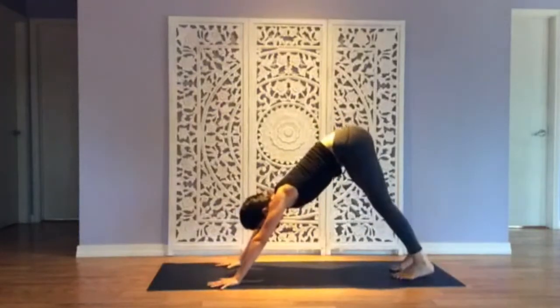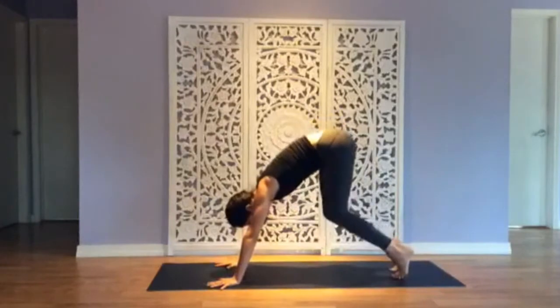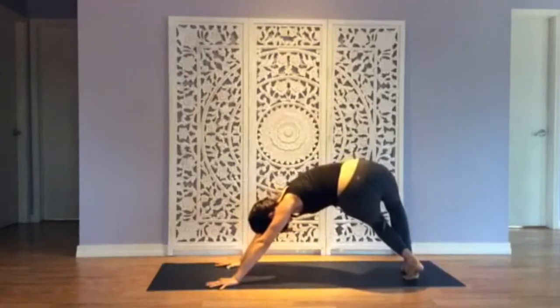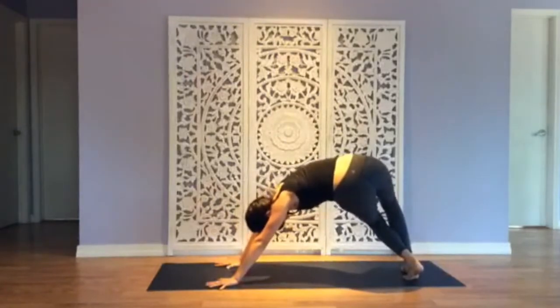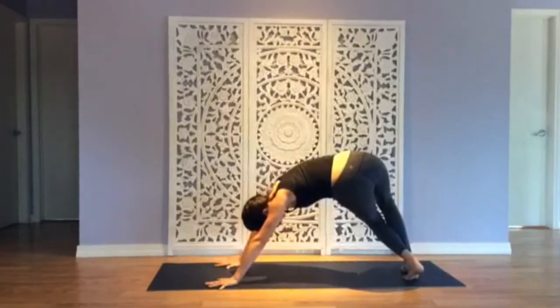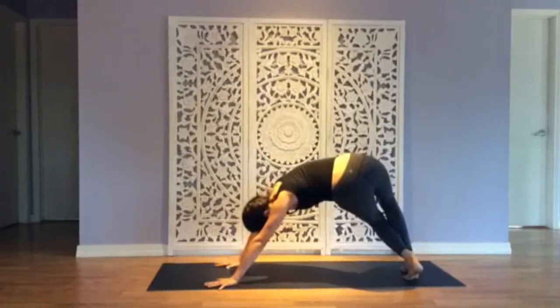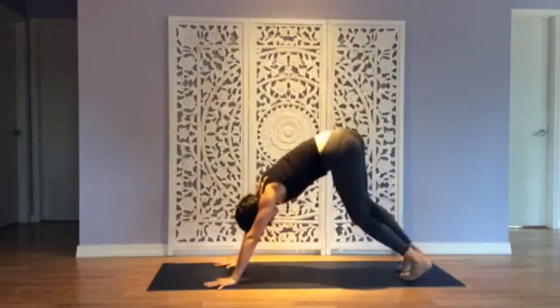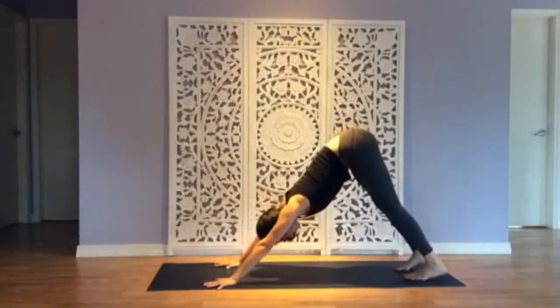Take that to the other side. Spike your heels up high, bend your knees, pivot the heels to one side, toes to the right, but keep your right hand anchored so the side seam of your body can stretch. Really strong in your arms, let this twist happen at your waist. Breathe in, exhale, heels down, downward facing dog.